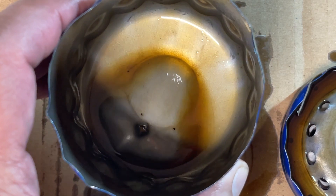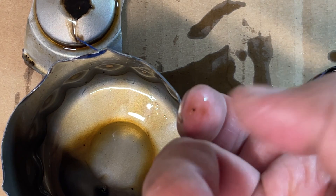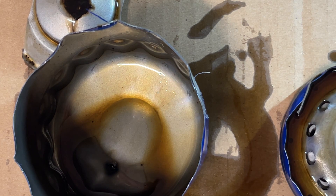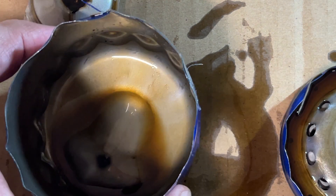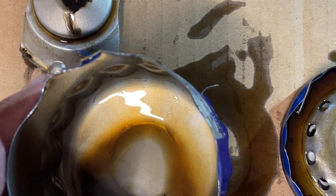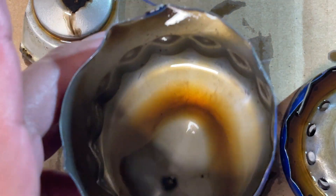It looks like we've got two little pebbles — I'm going to finger them out and see what we can see. These are pieces of metal. I'm going to say these are actually from me cutting the can open, because the little pieces are sharp. So if you ever open up one of these cans, be sure to do one clean cut and not multiple cuts — otherwise you might get shavings in there and you won't know if they came from the motor or from the can.